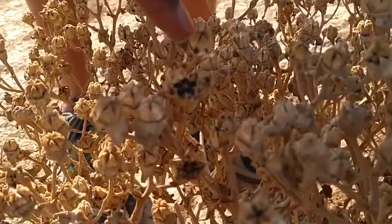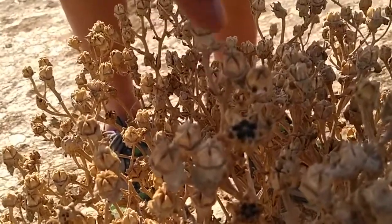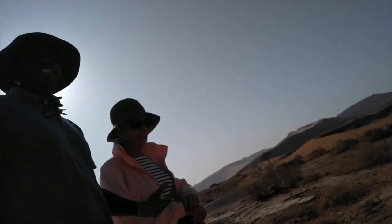You can see the difference between this one and that one, and yet we've not even spent a minute here. Just a little bit of water completely changes the behavior. Most of the plants in the desert will be like that.